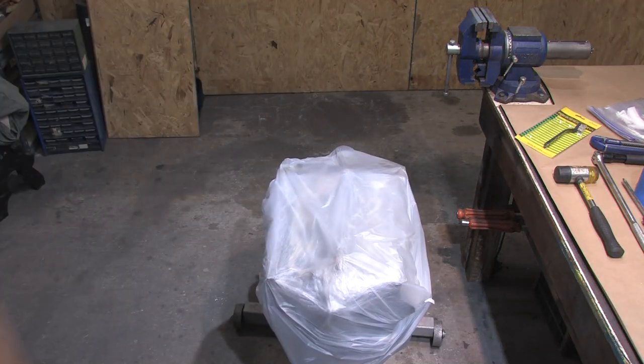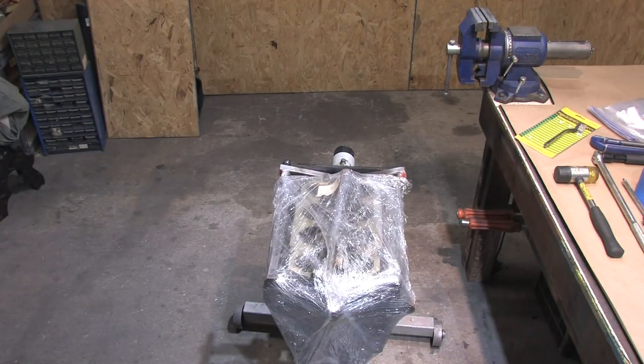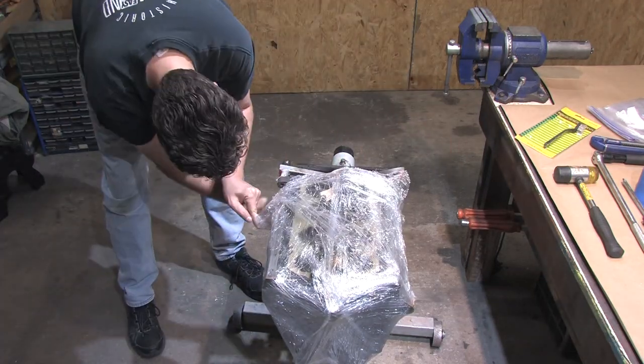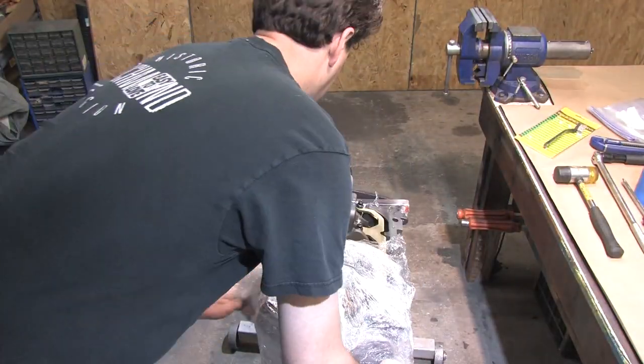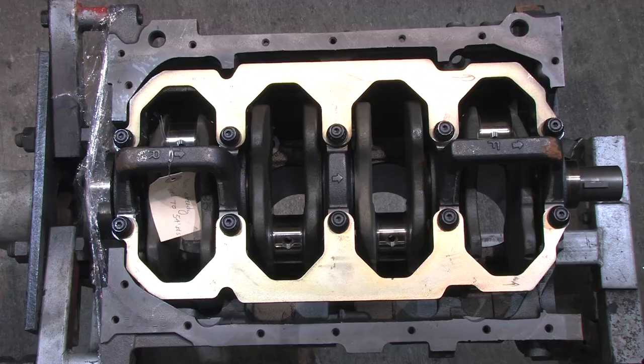I do things in the wrong order sometimes. This block's already been machined for my parts, and doing the next few mods I plan to do now is really doing things in the wrong order. But a change in crankshafts means I might have to repeat some of that work anyway. I'm glad that I did it out of order, because I have camera equipment that I don't want to get filthy and greasy.